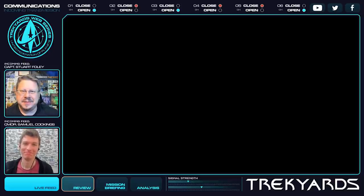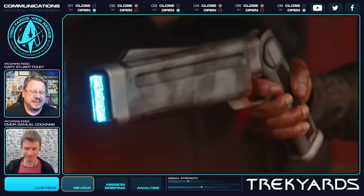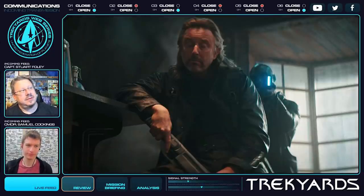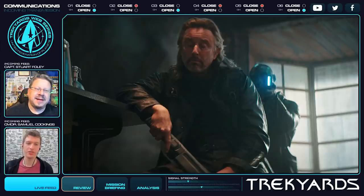Today we're going to be talking about the latest weapon that we see in Episode 2, Season 3 of Discovery. I like to call it — I've kind of coined a phrase for it — the Phaseruptor. Phaseruptor beam gun.